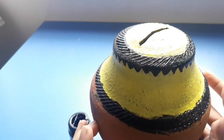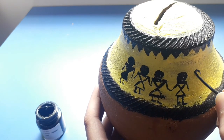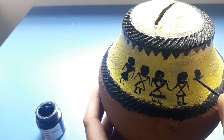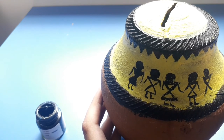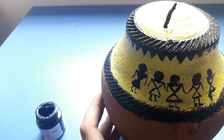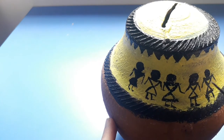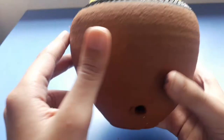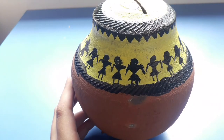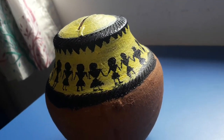As you can see it looks so good! Now I'm going to paint the warli figures. This is called warli art — you can also draw birds, sun, and everything like that. I'm just doing a simple one. All done with the warli art and it looks complete — you can see the overall look.